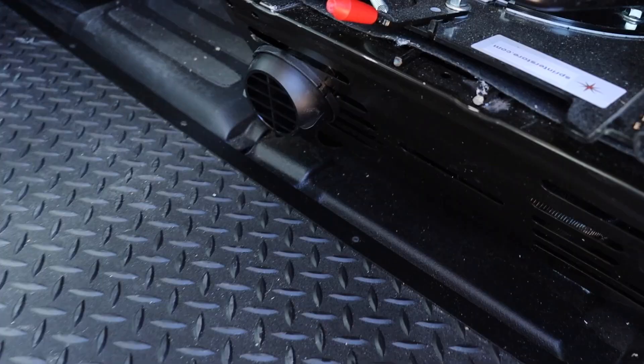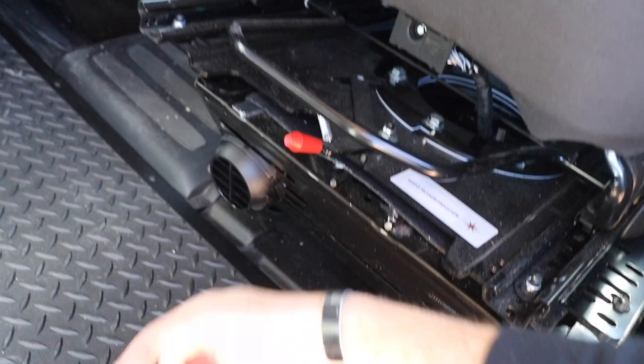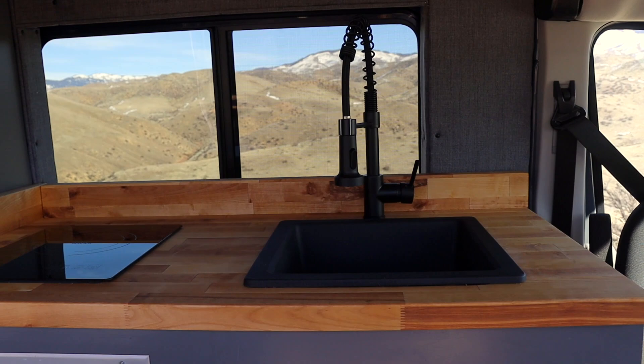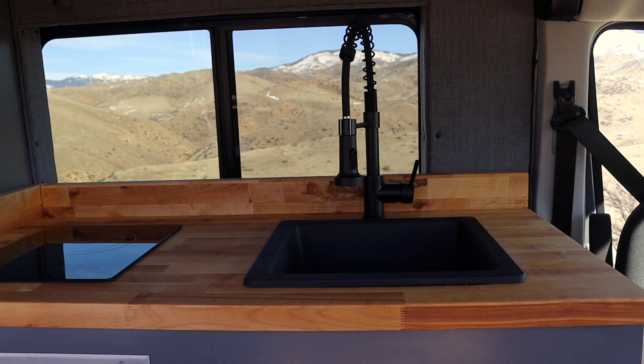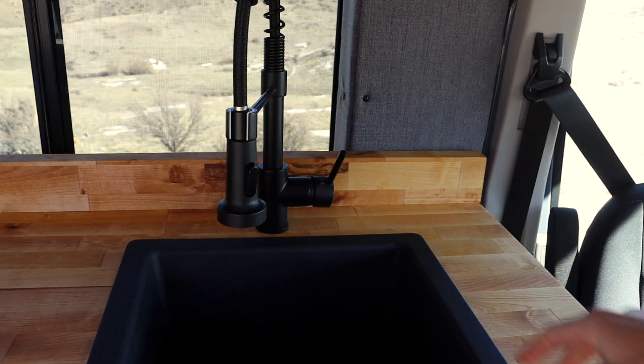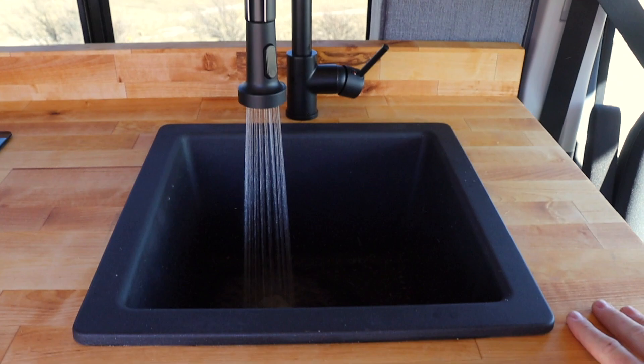Starting up at the front, both seats swivel around opening up the space and providing extra seating — I think it's a must in any van build. I haven't built a single van that did not have both swivel seats. Underneath the passenger seat is the Webasto heater, pointing right up towards the living area so it can heat up the sitting area and the bed area for when they're sleeping. Right behind the swivel seat is our kitchen galley area: a 15 inch sink, and next to that a true induction single burner cooktop. The faucet is run off a 12 volt pump and has normal mode and a shower head mode.